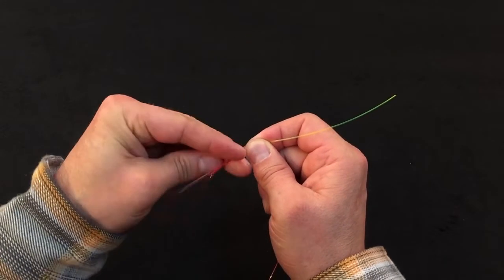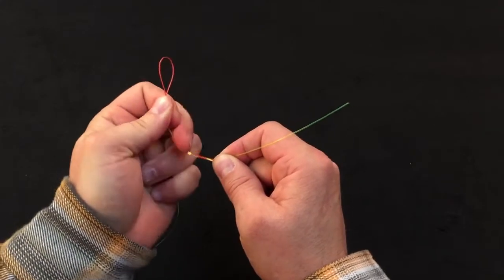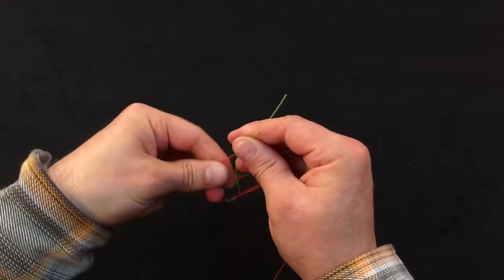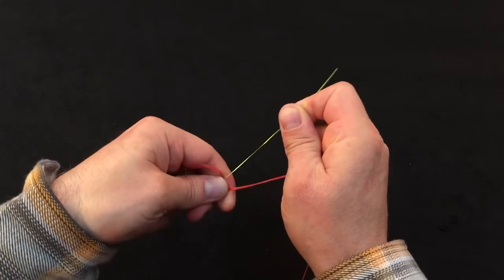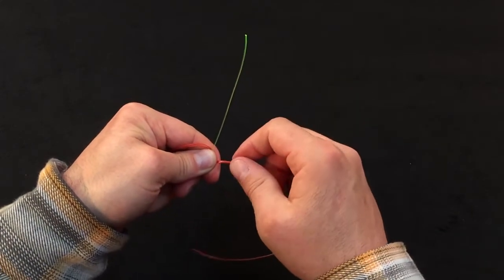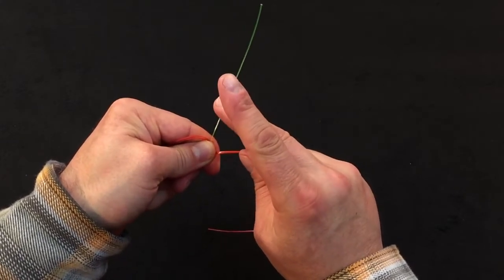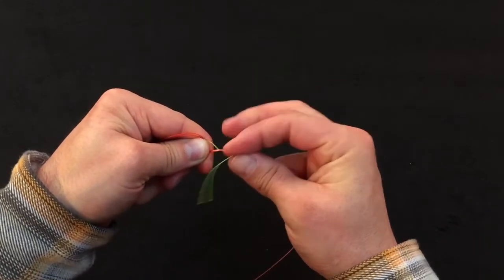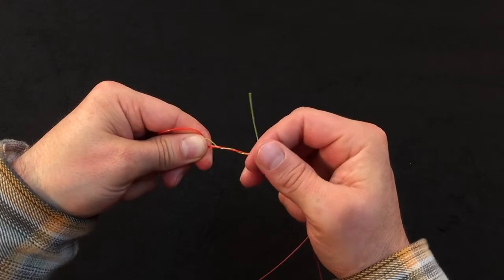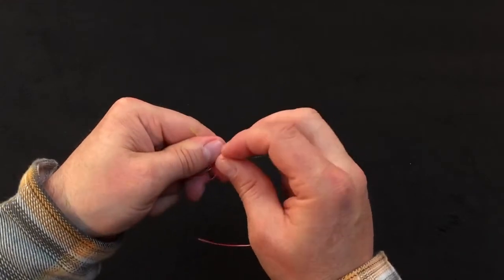One, two, three turns. We're going to take that tag end and tuck it into the V of our two materials. Next, we're going to take our large diameter end and wrap it going away from us three times as well — one, two, three turns — and then take that tag end and tuck it back through the same V as our other tag end.